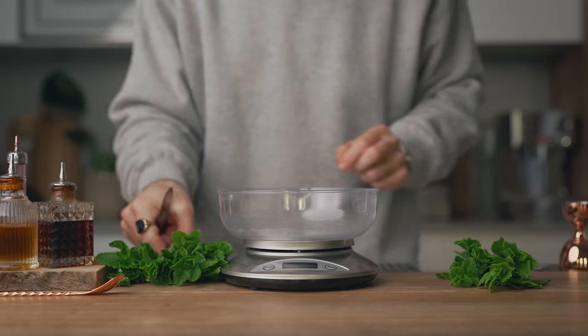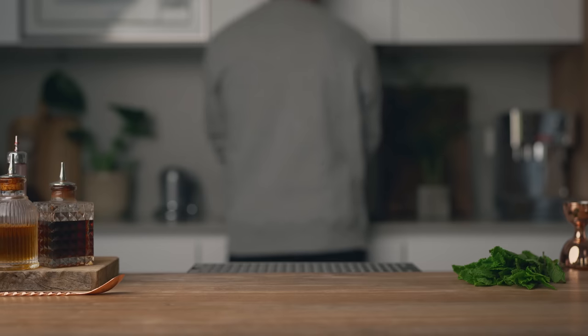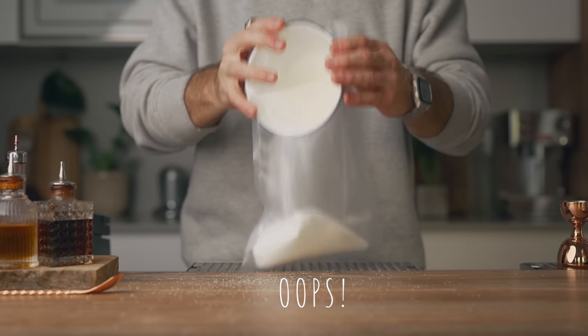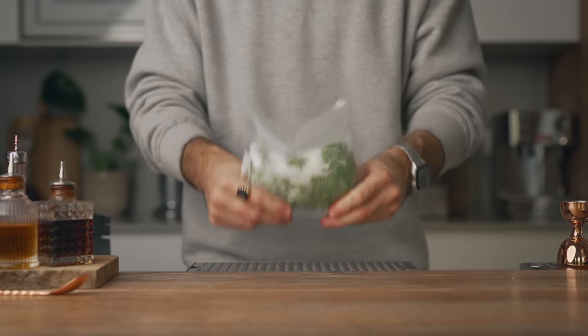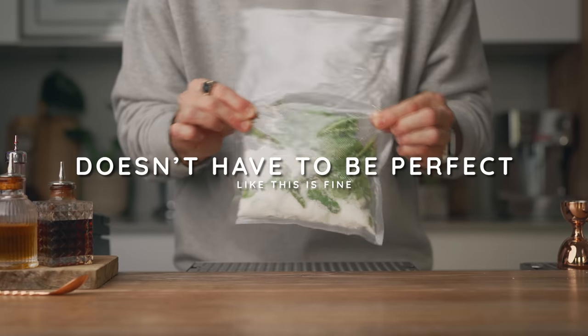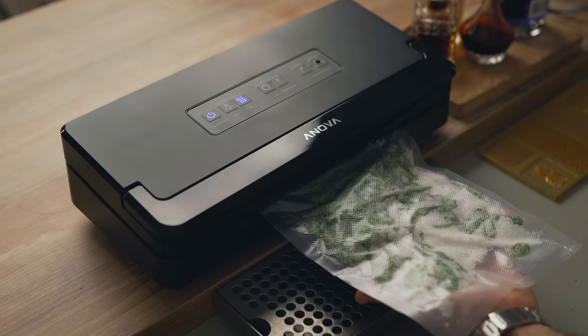First, take a big bunch of fresh mint, remove the ugly parts and oxidized leaves, and weigh out 35 grams. Wash the mint and pat it dry with paper towel. Then in a large sous vide bag — big enough to contain a whole bottle of gin — add 200 grams of superfine sugar and your 35 grams of mint. Before vacuum sealing, move the sugar around to coat pretty much all the leaves and stems of the mint, so the sugar can extract the oils. Using vacuum-sealed bags avoids oxidation and keeps the mint as fresh and crisp as possible. Once the mint is well coated, vacuum seal it.